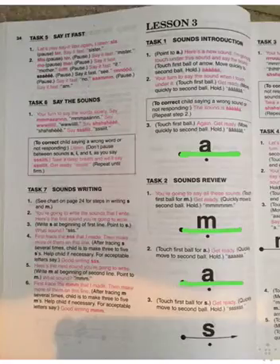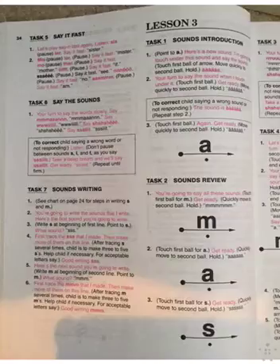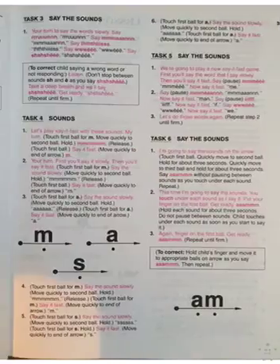Alright, get ready. Sss. Good. Do it again. Sss. Okay, let's do these one more time. This one up here — let me erase all my markings. Ah. Right here, go ahead. Mmm. Good. Get ready. Ah. Good. Get ready. Sss. Very good, you got all of them. Good job.